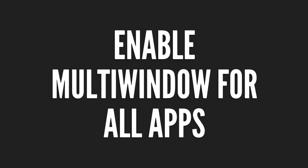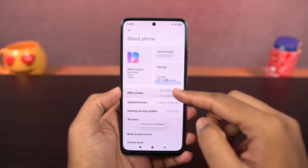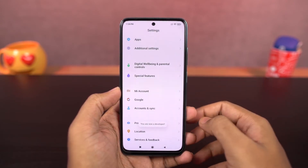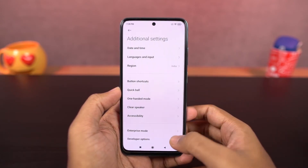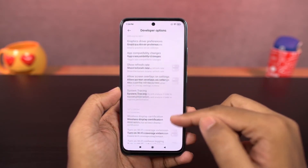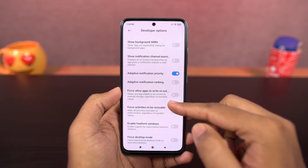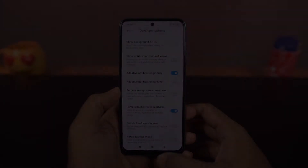This is a much more convenient way. Next, we can enable split screen for all apps. Since not all apps support split screen, you can enable it by going to the About Phone page and tapping on MIUI version a few times to enable developer options. Go to additional settings, find developer options, scroll down and enable the toggle called 'Force activities to be resizable.' Once you restart the phone, all apps will open in split screen mode.